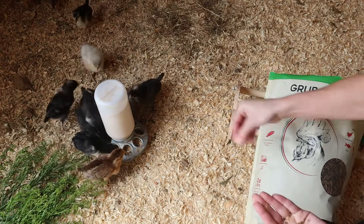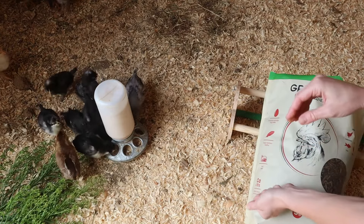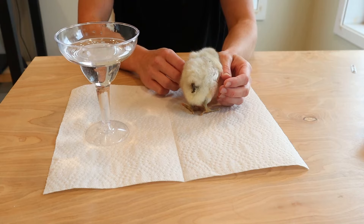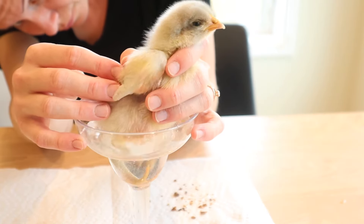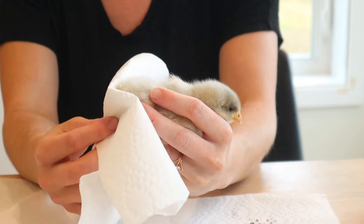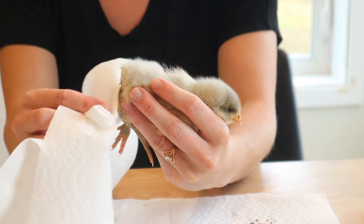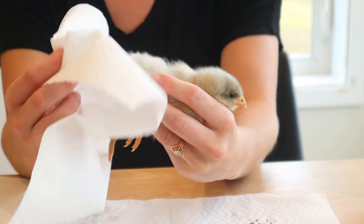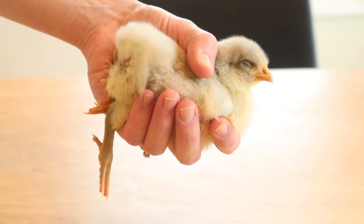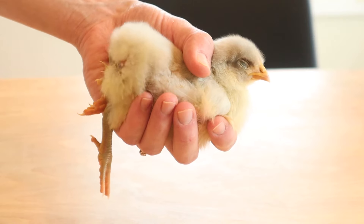Hey guys, welcome back. Today I am going to be going over how I fix pasty butt with new chicks. This is a really common ailment that chicks get — basically their poop just kind of piles up if it's not the right consistency. While it's pretty harmless if it's taken care of, it can cause some pretty big problems if it's not taken care of.